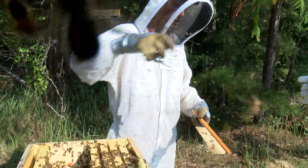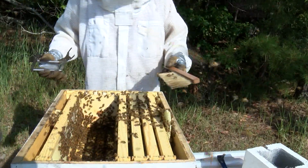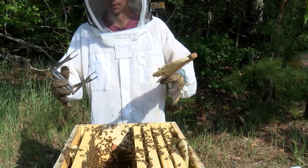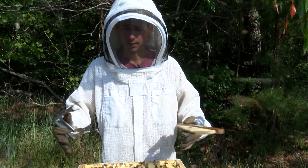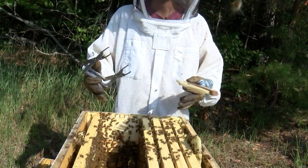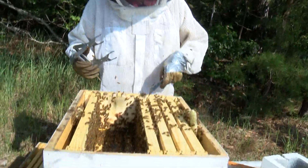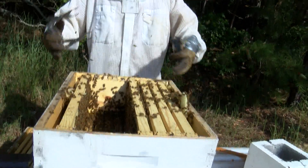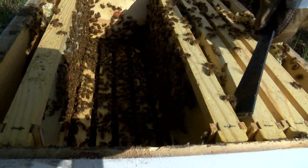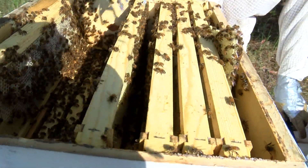Seems like you're having more honey on those frames. Is there a specific way that they work? They build upwards through a hive, so most of the time they go through the middle and expand out. Sometimes it's more on one side compared to the other. But if we go deeper into the box, typically all the frames in there will be capped off with honey. This is just the very top box where the honey is being stored — it's usually a little less up there compared to the others.